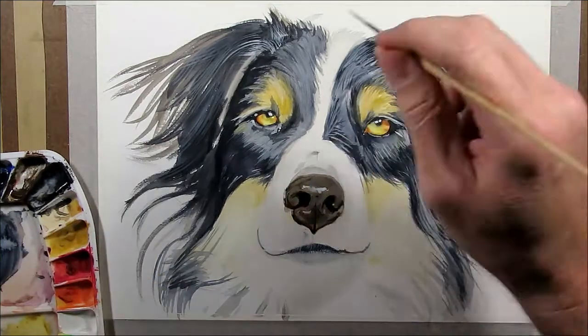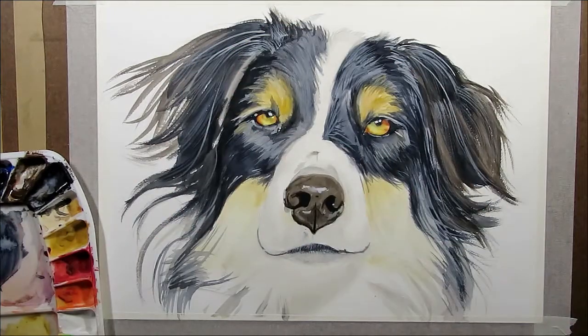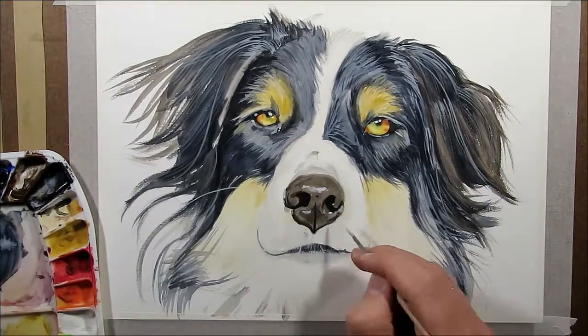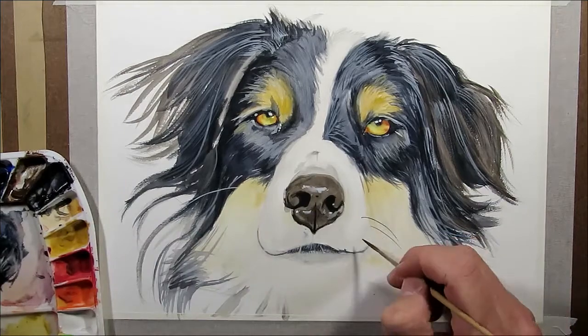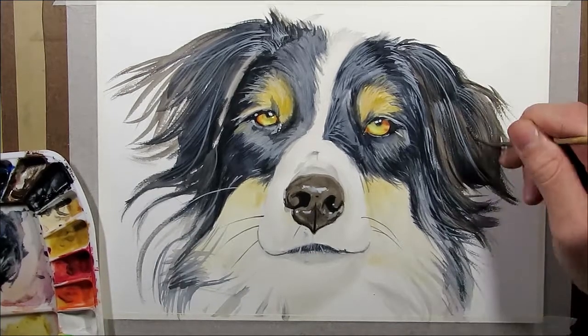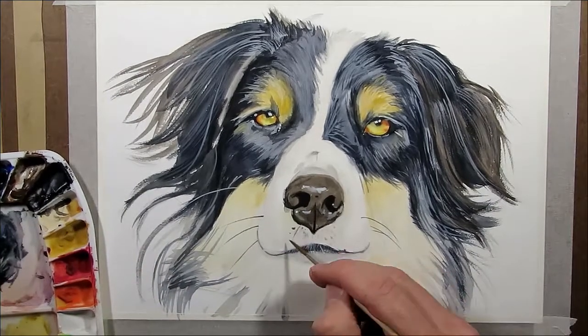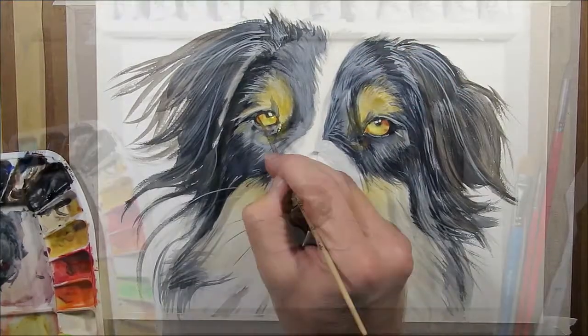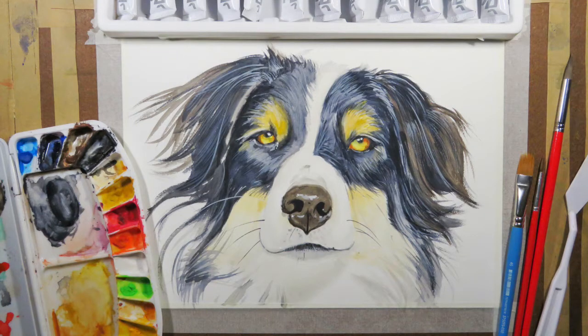I'm finishing up the final details now with a number zero script liner — my favorite sable brush — using solid white and solid black for the whiskers. So there we have it, a lovely picture of an Australian Shepherd. Please like and subscribe for more videos like this. Thanks!